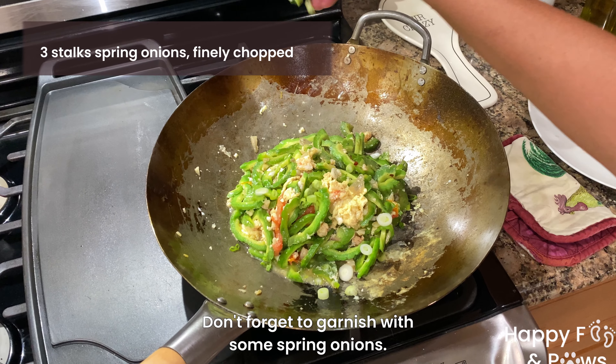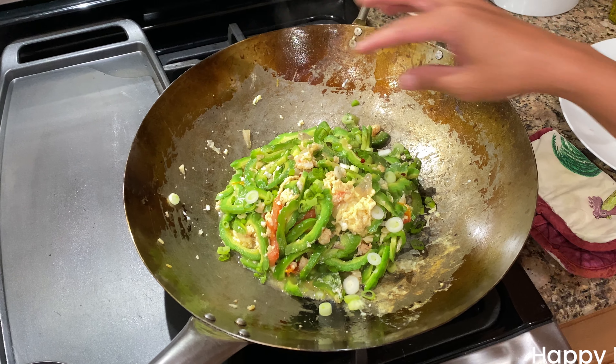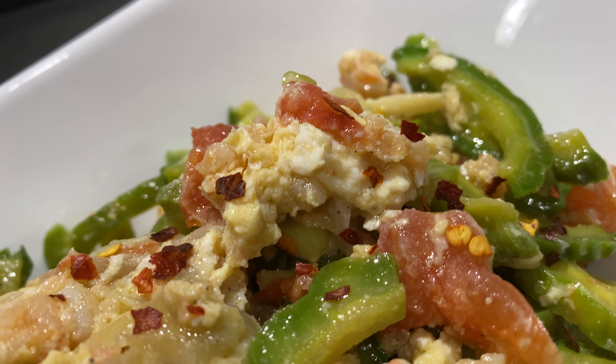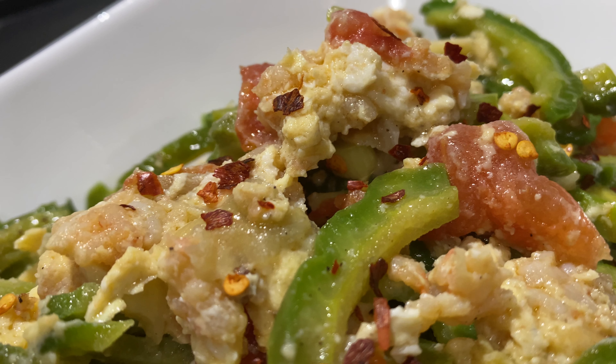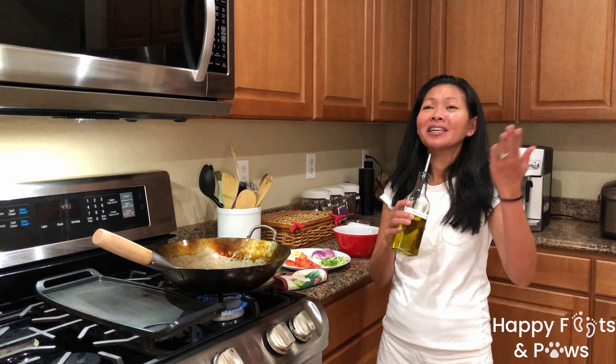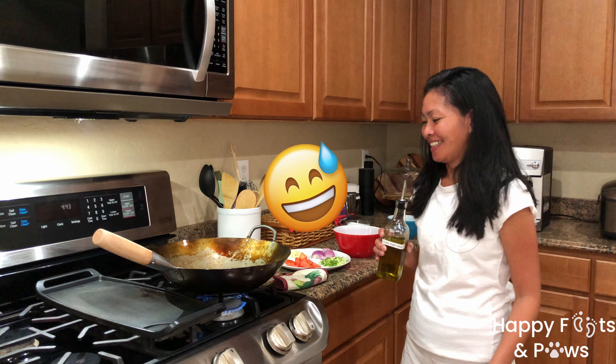And there you have it — may ginisang ampalaya, or sautéed bitter melon. Serve them warm as a side dish or as a full-on meal with rice. Enjoy! Bye-bye!